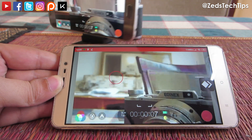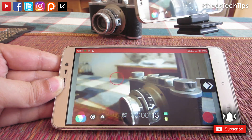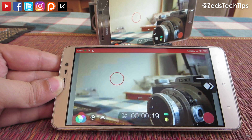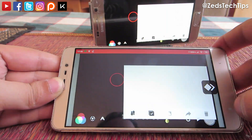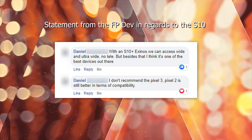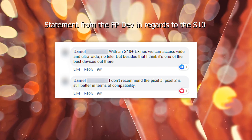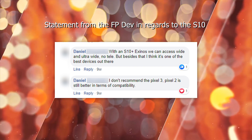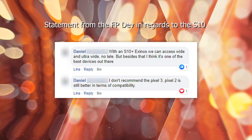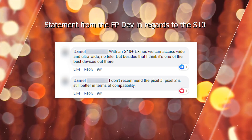If you think this has helped you unlock the complete potential of Filmic Pro, do consider subscribing. Give me a little thumbs up and hit that bell icon. As always, from me, Zed — thank you so much for watching. I'll see you next time.